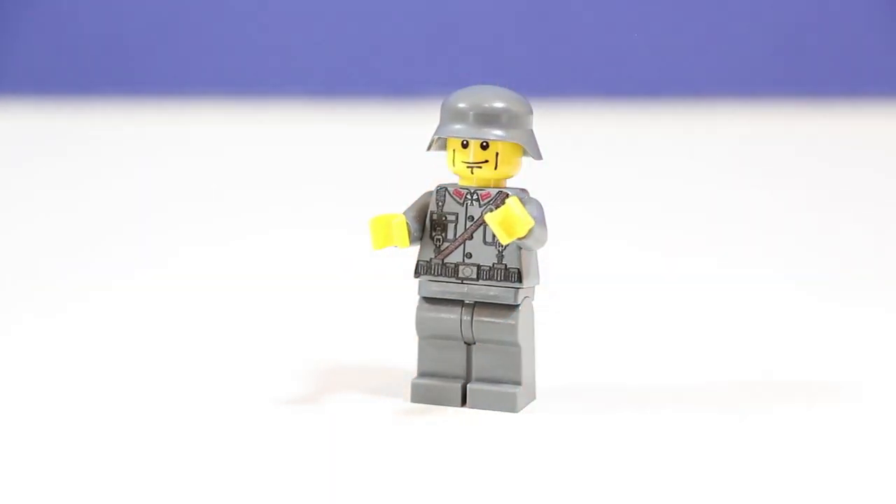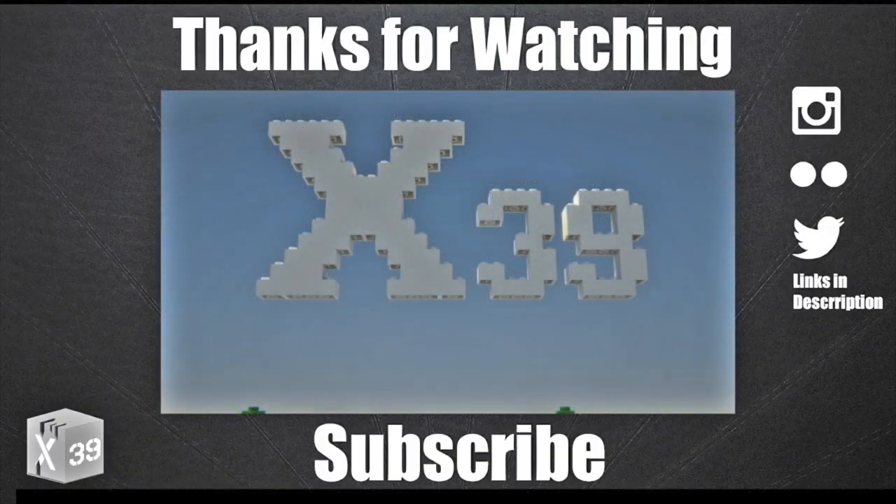Alright guys that's pretty much it for this week's review on a minifigure. Let me know in the comments down below what you want me to do next. See you guys later, bye.